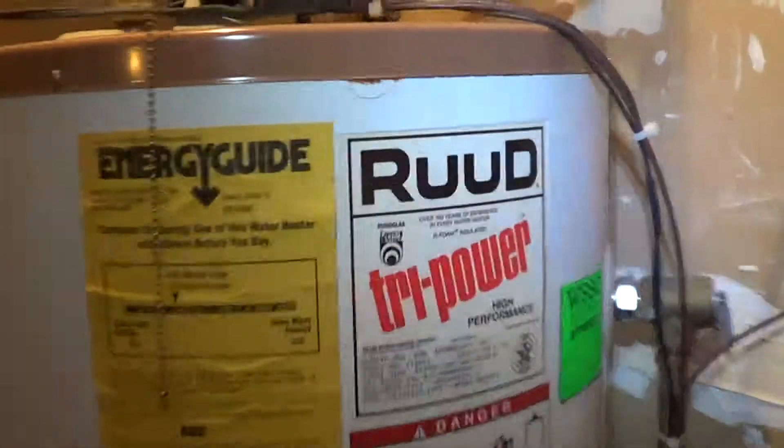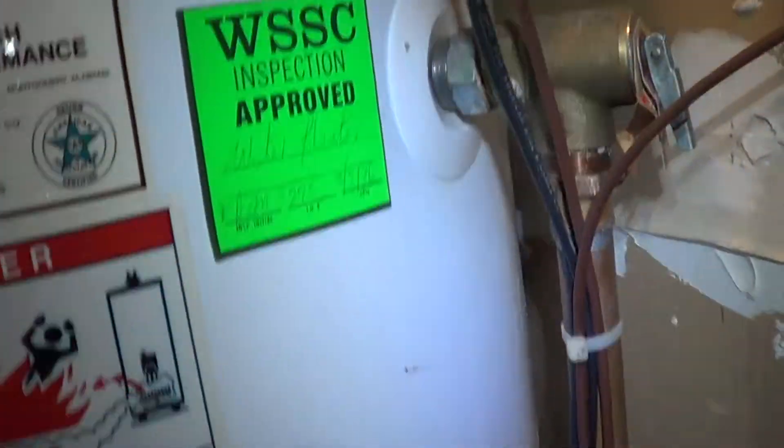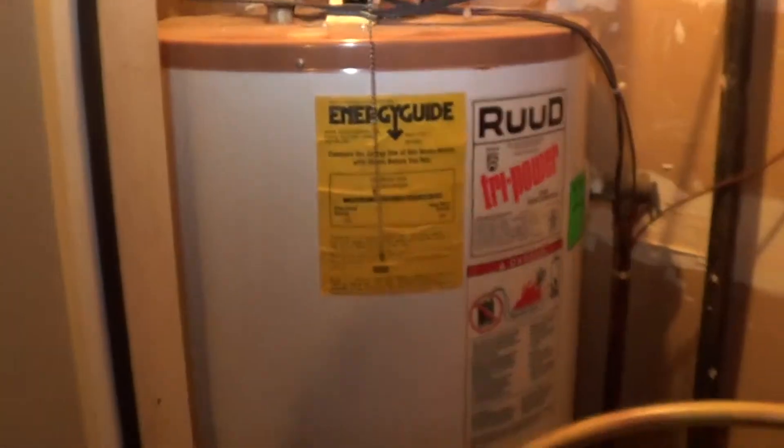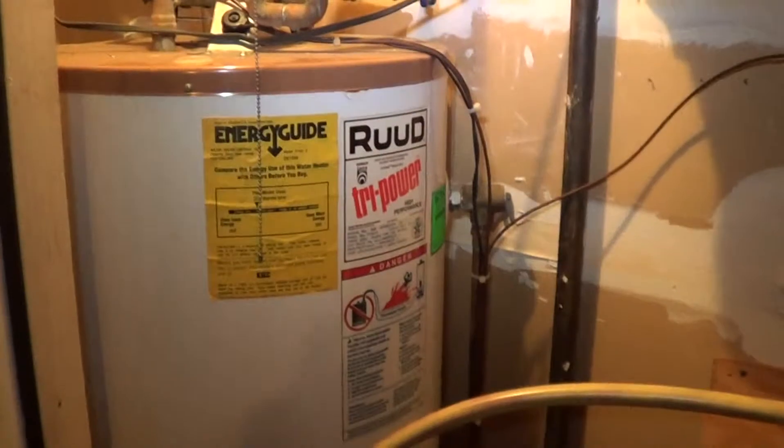With all three of those together, this job passes inspection. You can see in 1996 there is the date. And then you get enough heat and it'll work in a confined space.